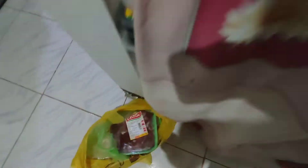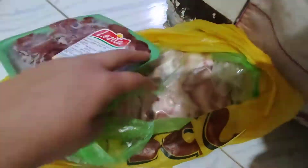Yung clemency at yung atay ay i-ref muna natin dahil bukas pa siya. Tapos i-defrost natin yung pork.